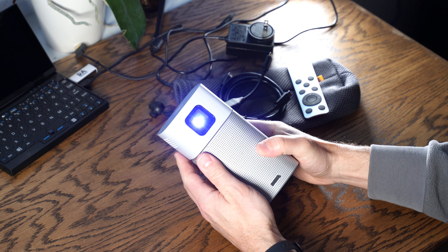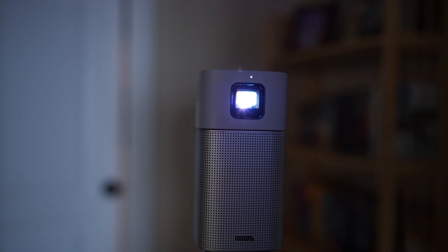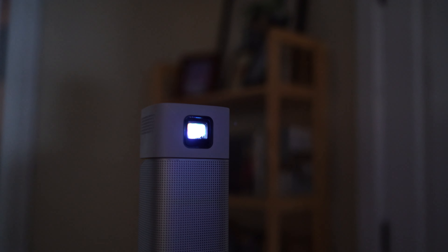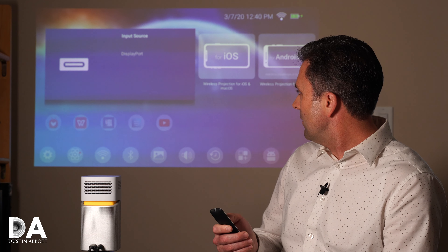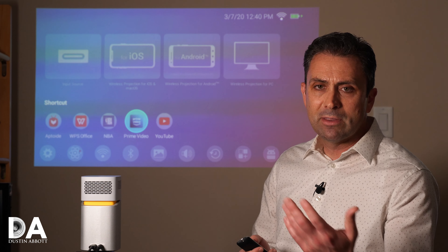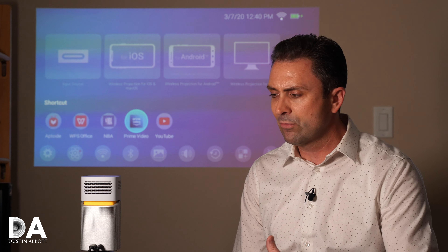One of those projectors that really caught my attention was this new little guy from BenQ. It's a really flexible little projector that does everything from being a Bluetooth speaker — built right into it. It has an Android Snapdragon type platform, so you can go into the menu itself and install any number of different apps, including some very popular entertainment apps, and display them right from the device.